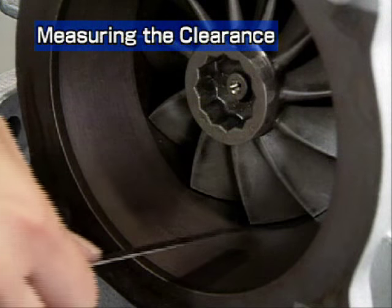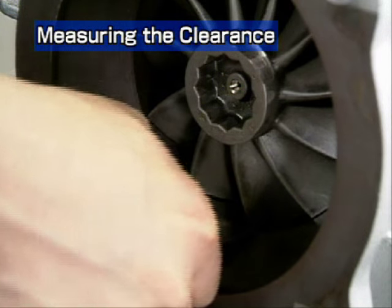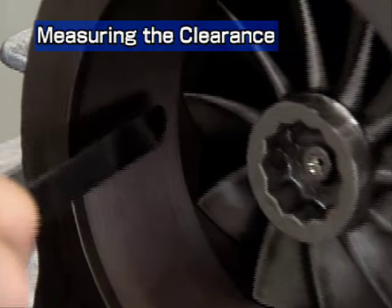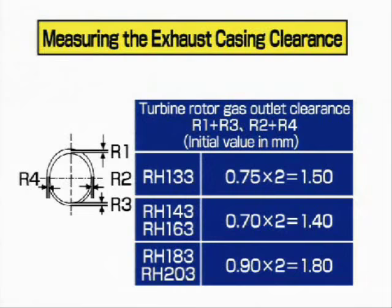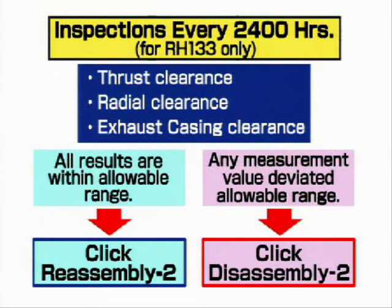Next, measure the exhaust casing clearance. Measure the clearance at four positions and check that the measured values exceed the values listed in the table. If the clearance is smaller, the turbine wheel will come in contact with the casing. After measurement, enter the results on the record sheet. In the case of inspections every 2400 hours, an overhaul is needed if any of the four measured clearances fails to correspond to the listed clearance.